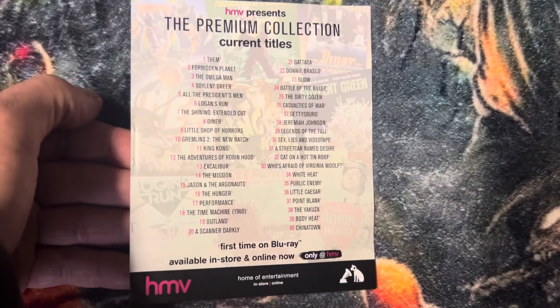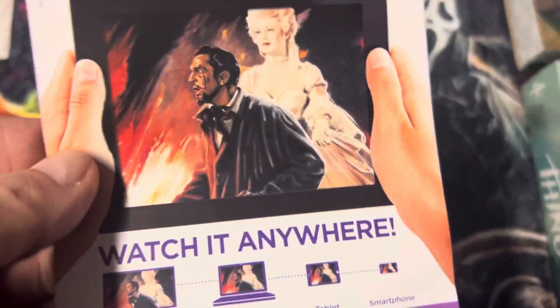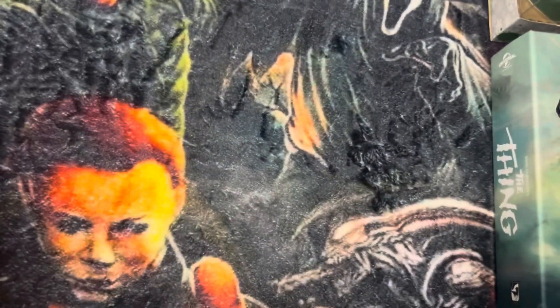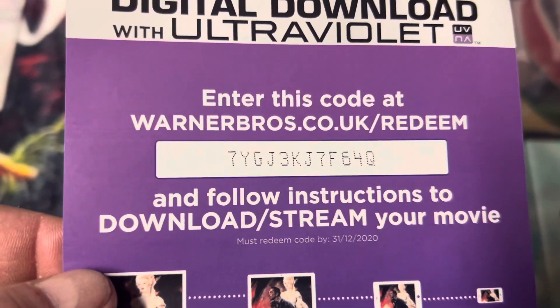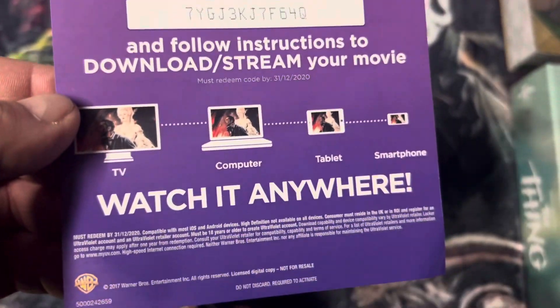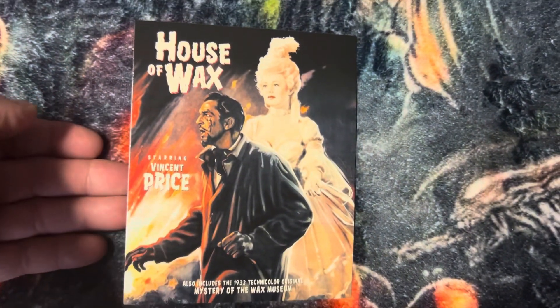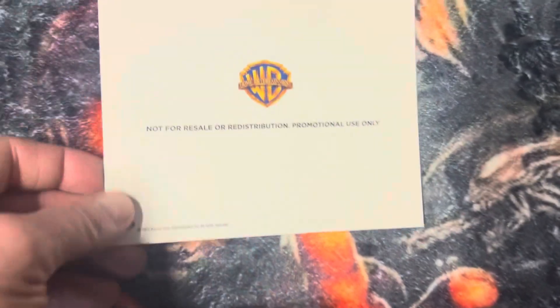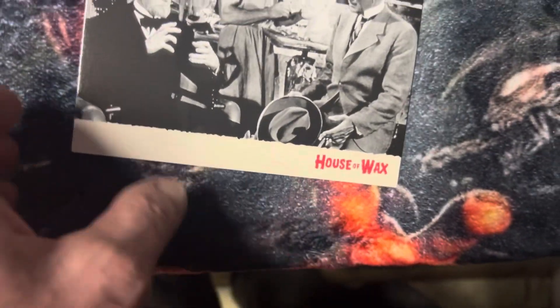They put a lot of titles out in this kind of format. And they give you this code — there's the code, good if anybody wants it. It goes on to postcards — here's the first one, this one has the Warner Brothers logo. There's the back, and a still from the movie.